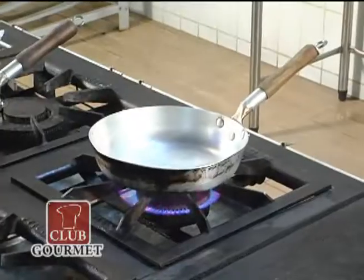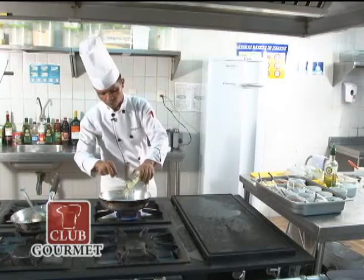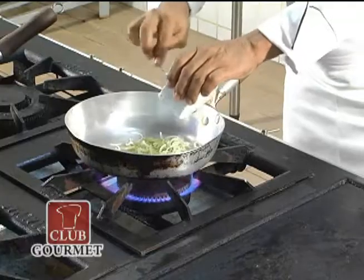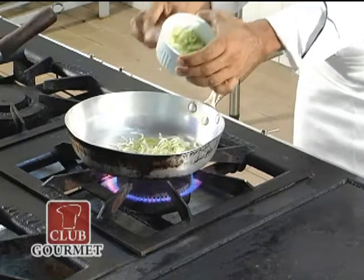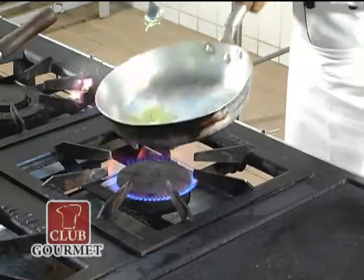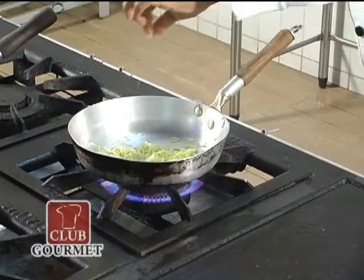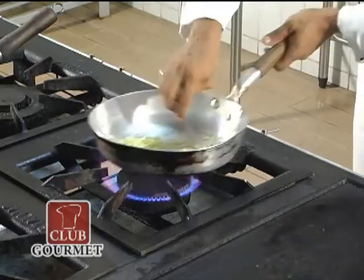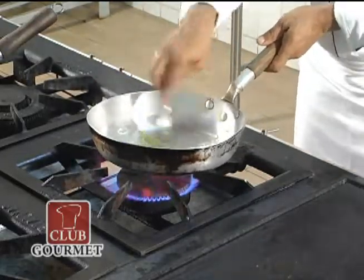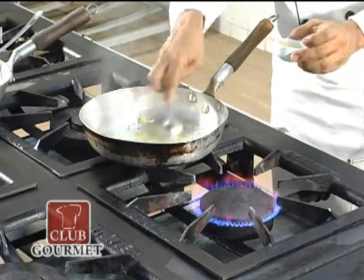Para fazer o creme de alho poró: azeite, uma pitadinha de sal, e agora o creme de leite fresco. Reserva-se.